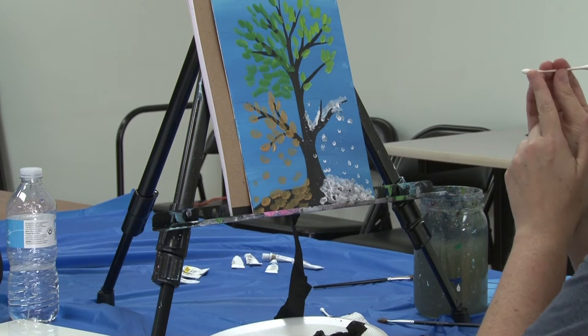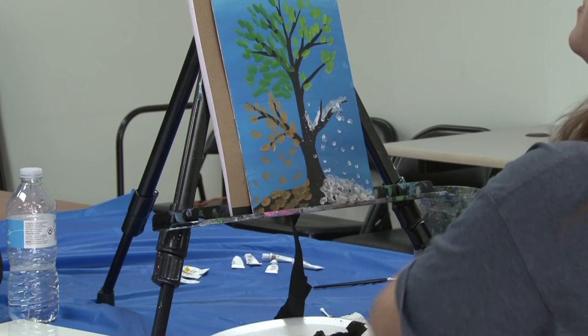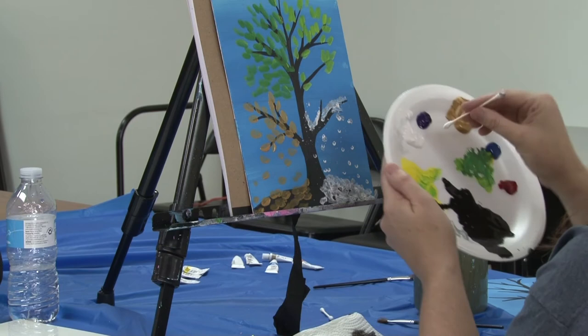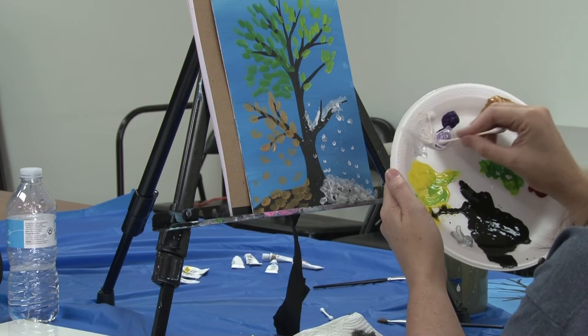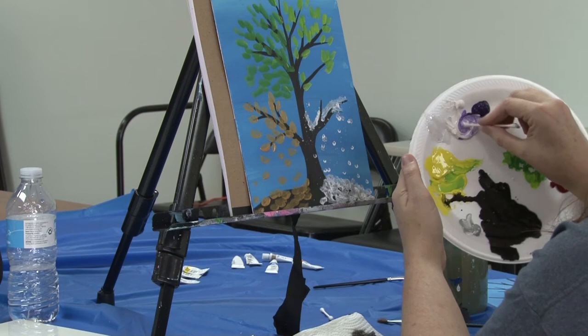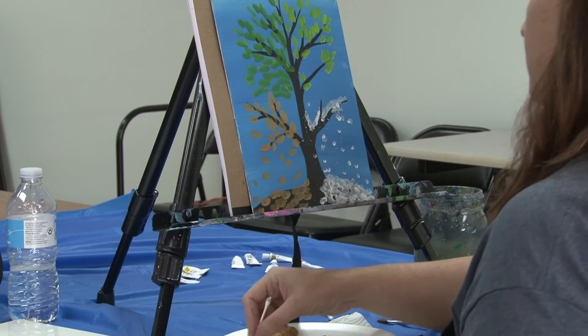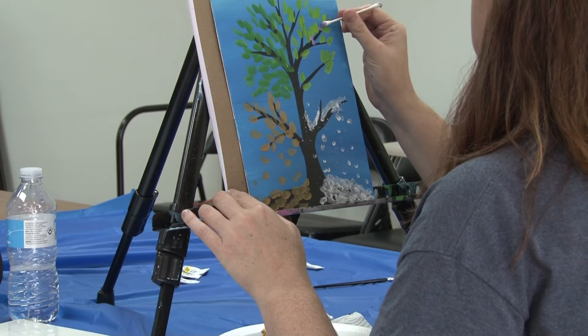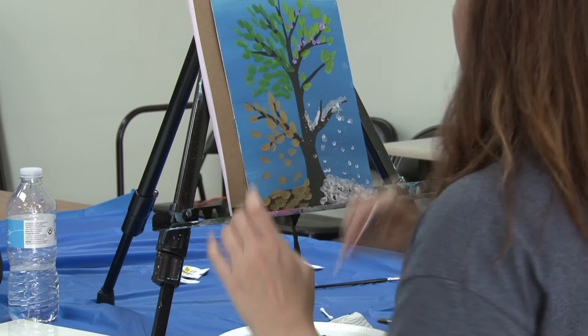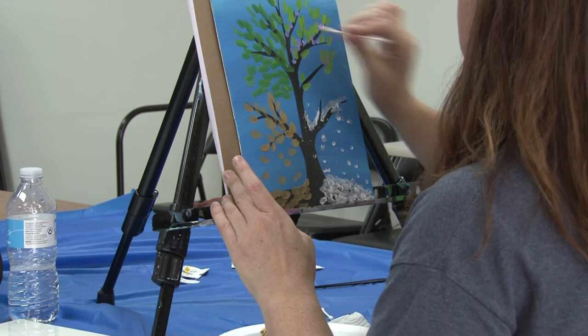I'm going to turn that cotton swab over and use the clean side to add some flowers up here in the spring corner. I'm going to add just a little bit of purple with our bright green leaves. We have a nice dark purple in the kit, but I'm going to take a little bit of white paint with the clean end of the cotton swab and mix in just a tiny, tiny bit of purple — it takes more white than it does purple, that purple goes a long, long way. I'm going to stir those paints together and come up and add some flowers the same way we added the snow, just tapping. You can do these in twos or threes — just add a little bit of color up there to our spring corner.